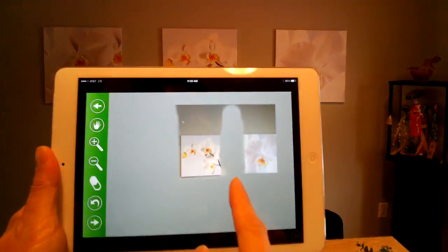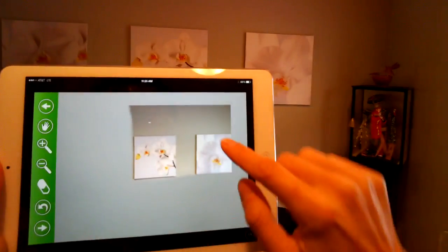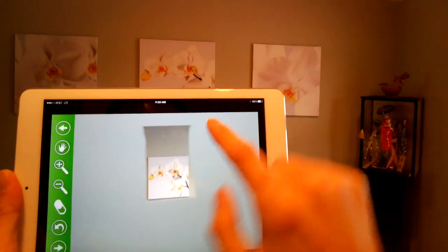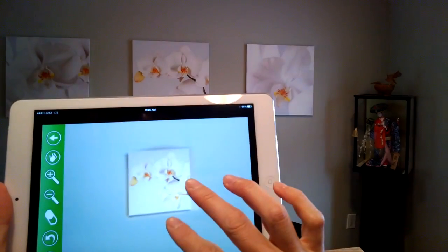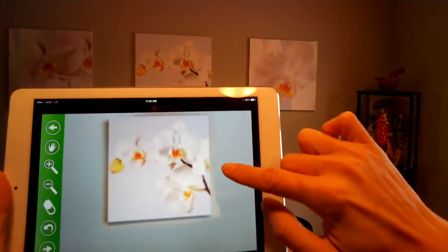If I've accidentally erased part of this picture, there's an undo button. I click on this and it will allow me to redo that. I'm going to clean up the top and then zoom in, maybe use the eraser tool to use something a little bit more fine.